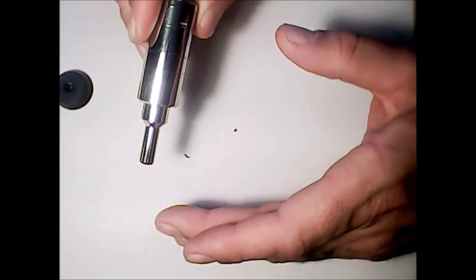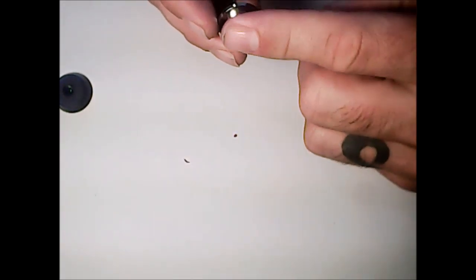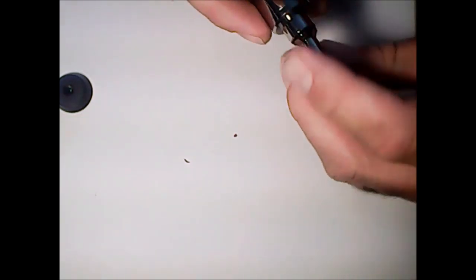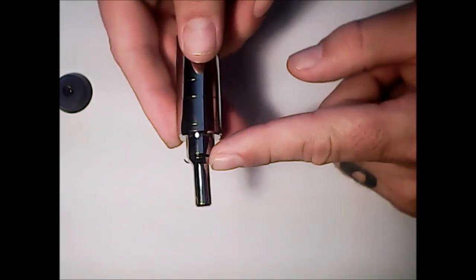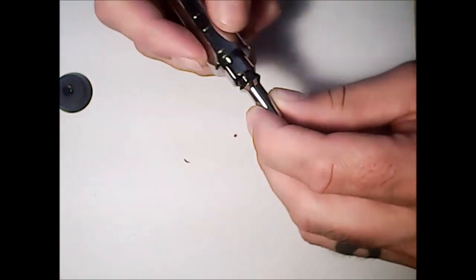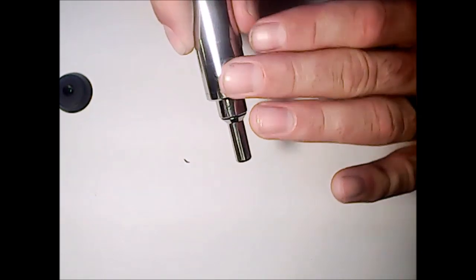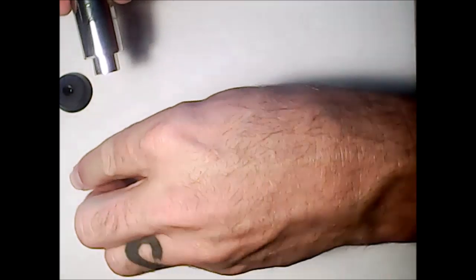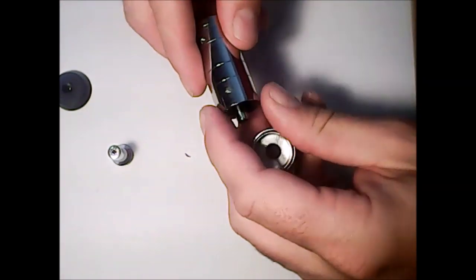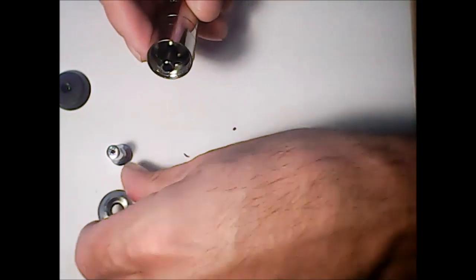It comes with a drip tip on the top that's threaded, so it is proprietary — you have to use this drip tip with it. It does have a nice seal on there, everything fills up very well, everything's threaded here, threads are very tight, very smooth. Very happy with the setup of this. You have your top here — another seal, seals up very nice and tight.